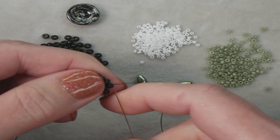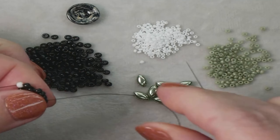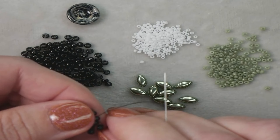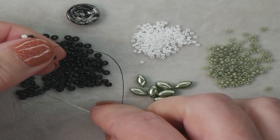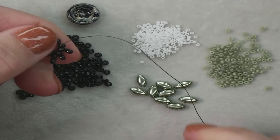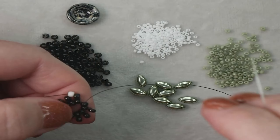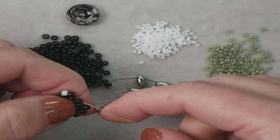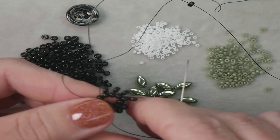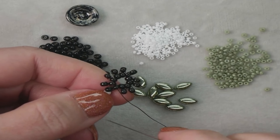Hopefully the green beads — the 11-0s sitting over there — aren't causing too many issues because they are green and we use a green screen. Hopefully it's not flickering around too much. I've been wanting to do a project in the school colors of the school my daughter goes to, which is green and black, so unfortunately that means I have to use green beads. I'm adding my last bead right now and going back through that first bead — the very first bead we added at the very beginning. Flipping it around so it's easier to hold.